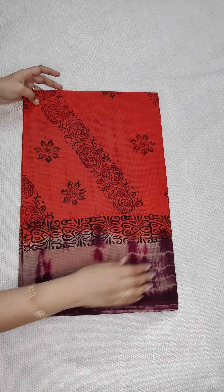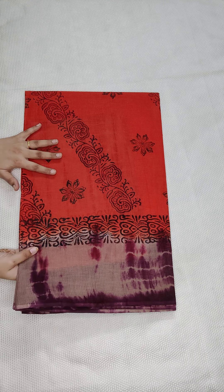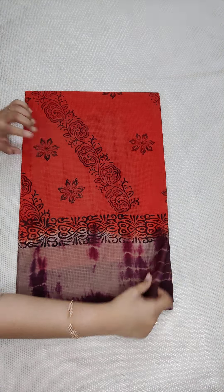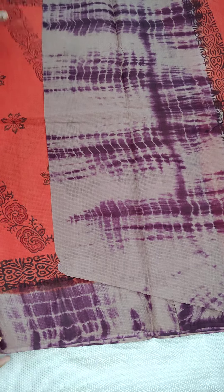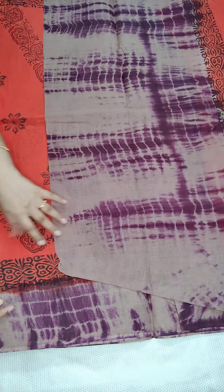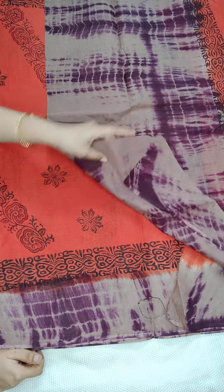This is another one — orange color, good design, completely different pattern. If anyone likes, take a screenshot and WhatsApp me. Orange color with cream and purple combination — grape color. This is the pallu and the blouse.